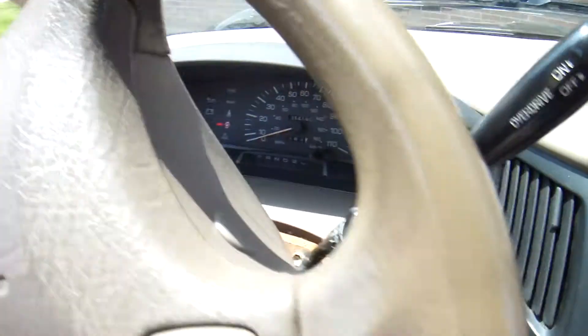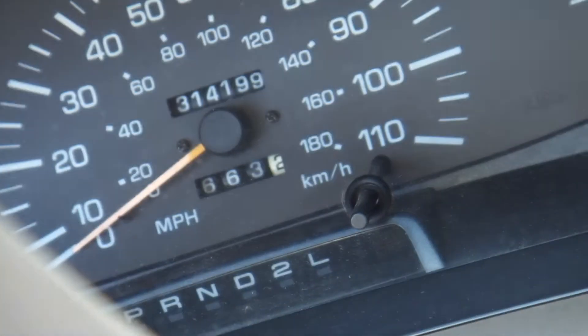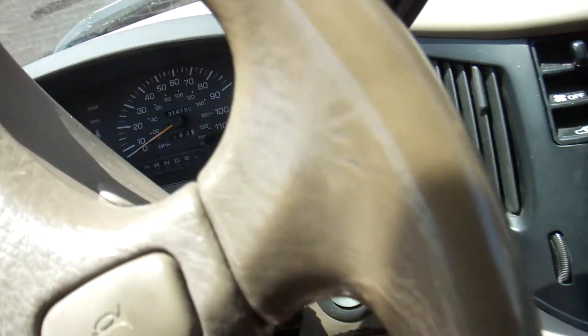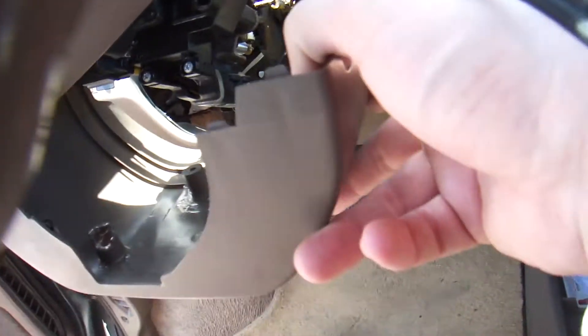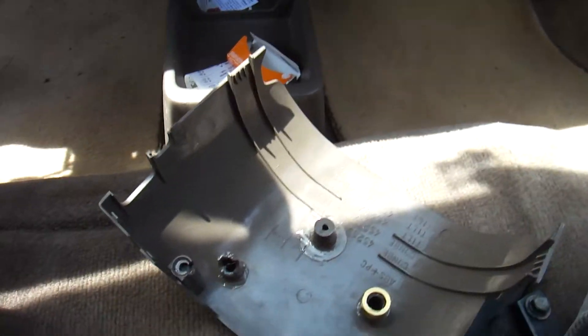It's got 314,000 miles on it. And of course, when you have that many miles, things will break. What happened is, this cover for the steering wheel broke off. It broke off because this car lived in California, so the plastic is brittle.